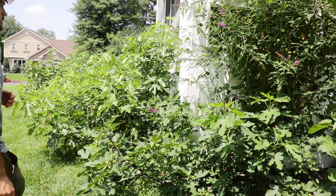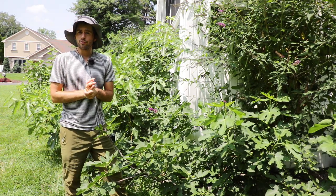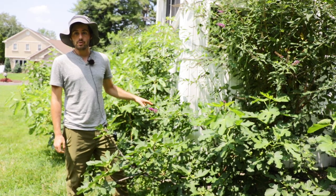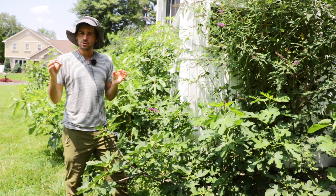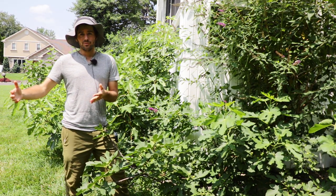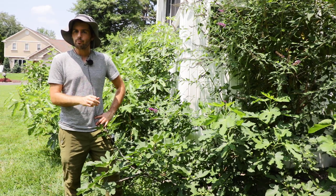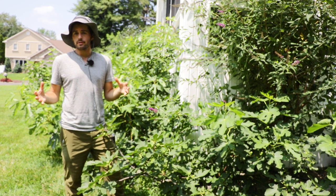All right, fig lovers, this is Ross the Fig Boss. In today's video, we're gonna talk about dwarf fig varieties and maybe why having a dwarf fig variety might be important to you or not so important to you. We're also gonna talk about different varieties of dwarf fig varieties. And finally, we're gonna talk about one trick to keep your fig tree small, regardless if it is a dwarf or not. I'd also highly recommend you check out my blog, figboss.com. There's a companion guide I wrote to this video with so much detailed information about this topic.